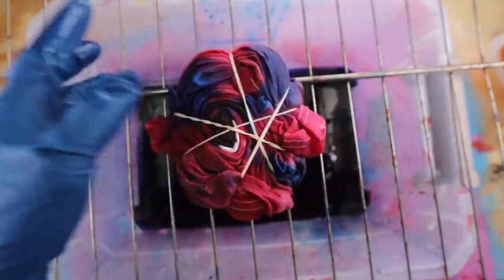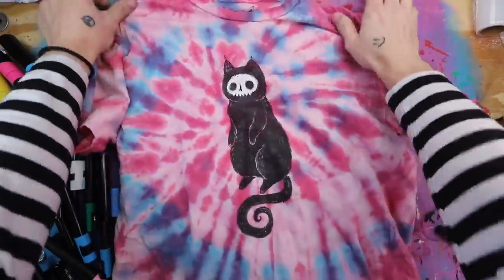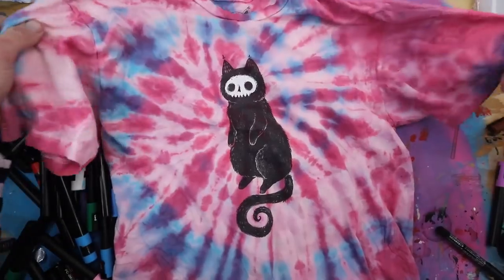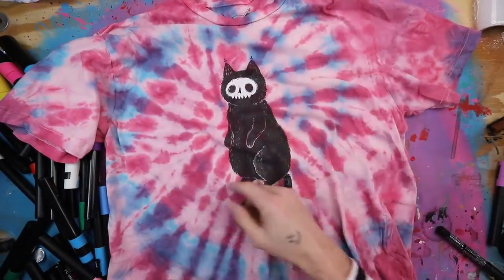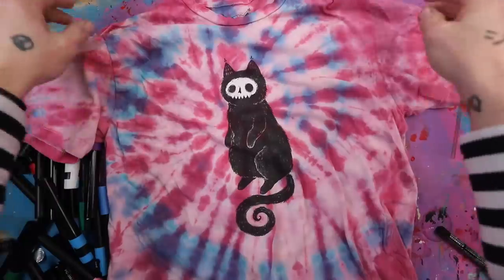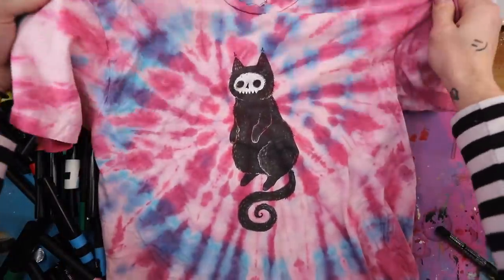I'm going to let it sit for about half an hour and then add our color stay, wrap it up, throw it in the microwave, and I'm excited to see how this turns out. And here's how the shirt turned out — wow, I'm actually really happy with all the colors on this. I really like how it swirls into the middle; it really puts a lot of focus on our little guy. Okay, let's go give this to Tori Dobransky.